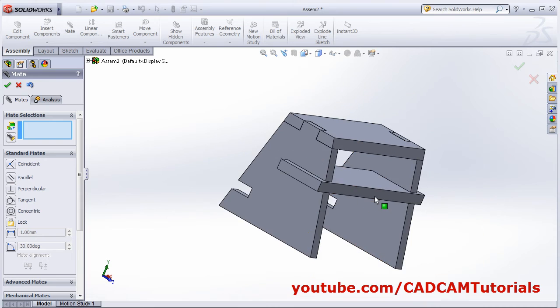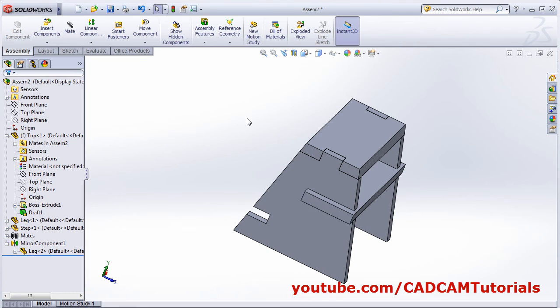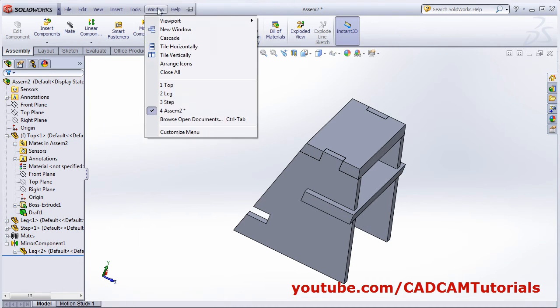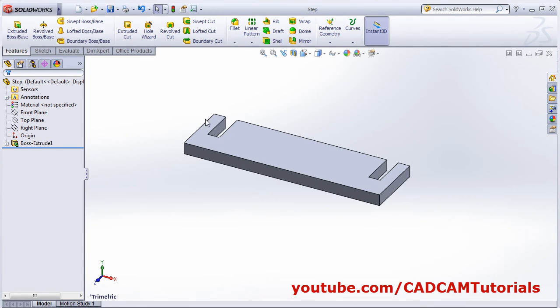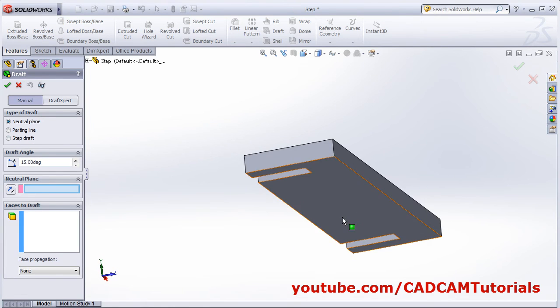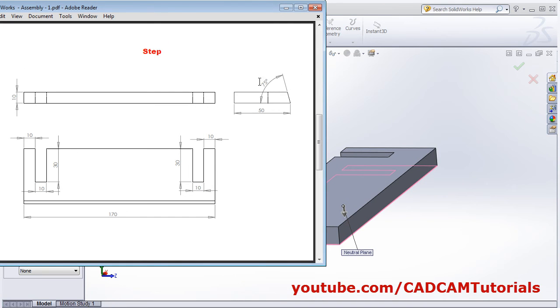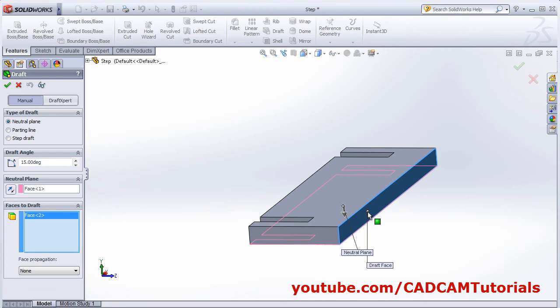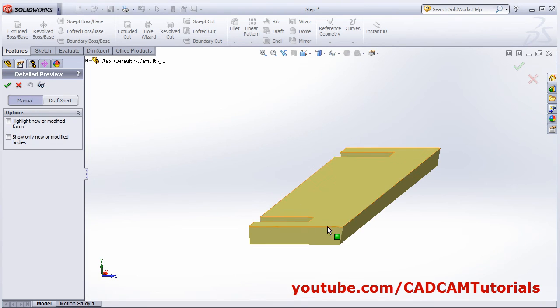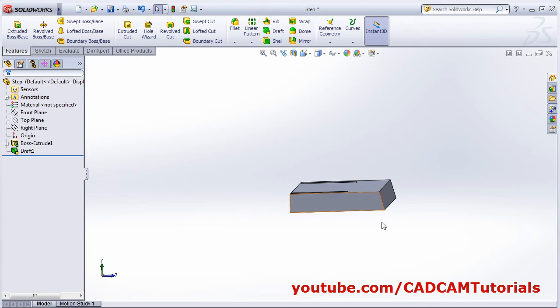We will edit the step part to apply the draft. Open the step part window. Click on draft — neutral plane will be the bottom plane. Draft is 75 degrees from horizontal, meaning 15 degrees from vertical. Select the face to draft, angle is 15 degrees. Preview is going outside — reverse the direction. Draft is applied, save the file.